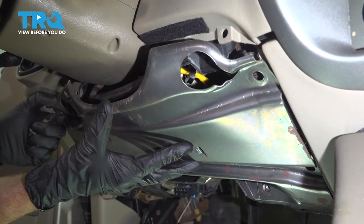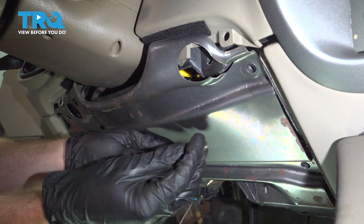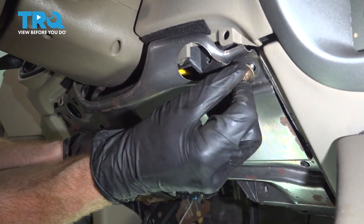Let's get this metal protective plate on here. Line up all of your bolt holes, start in all of the bolts, and then snug them up.